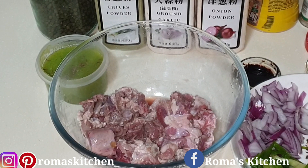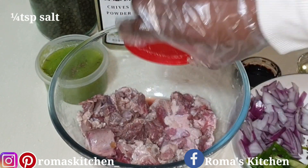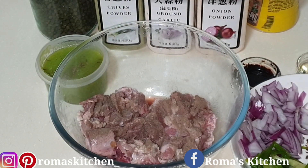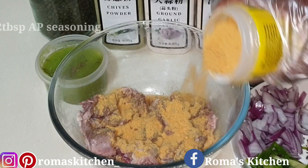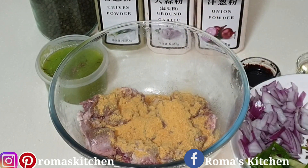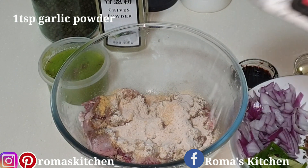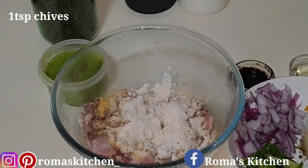You're going to need a quarter teaspoon of salt — you don't need more than that. Next, a quarter to a half teaspoon of black pepper, then two tablespoons of all-purpose seasoning. I'm just eyeballing everything here; you can use your favorite seasonings. Next, a teaspoon of onion powder, a teaspoon of garlic powder, then a teaspoon of chives.